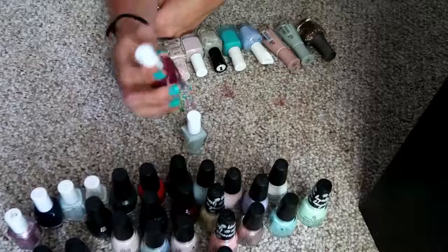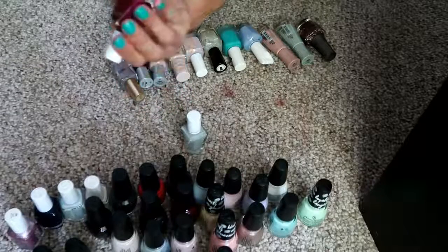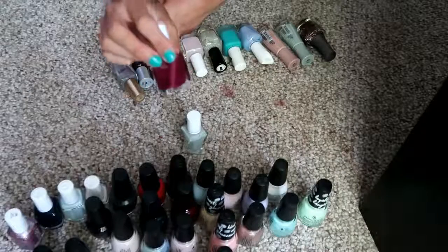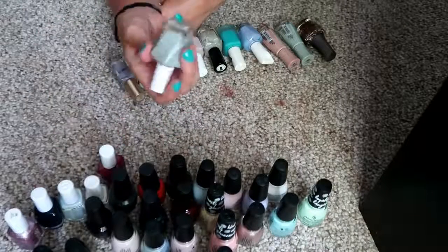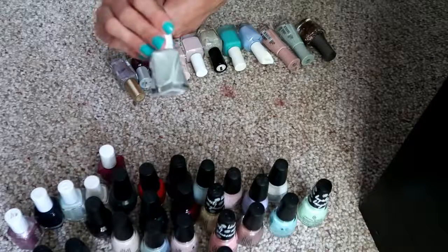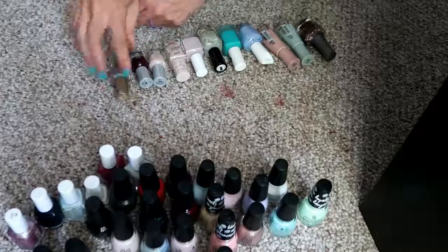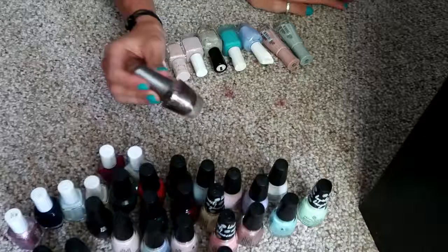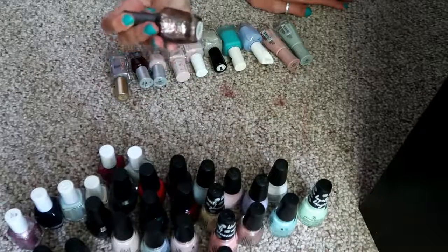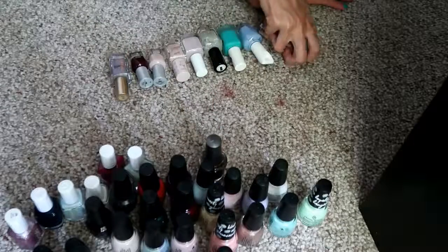These two are from the Essie Gel Couture. This one is in the shade 'Berry in Love' — it's okay, but I really love this one. This is 'Sage You Love Me,' it's just a really dusty sage green color. We've got a Morgan Taylor glitter top coat and this is called 'It's My Party' — it's just a bunch of different colored glitter. I love it.